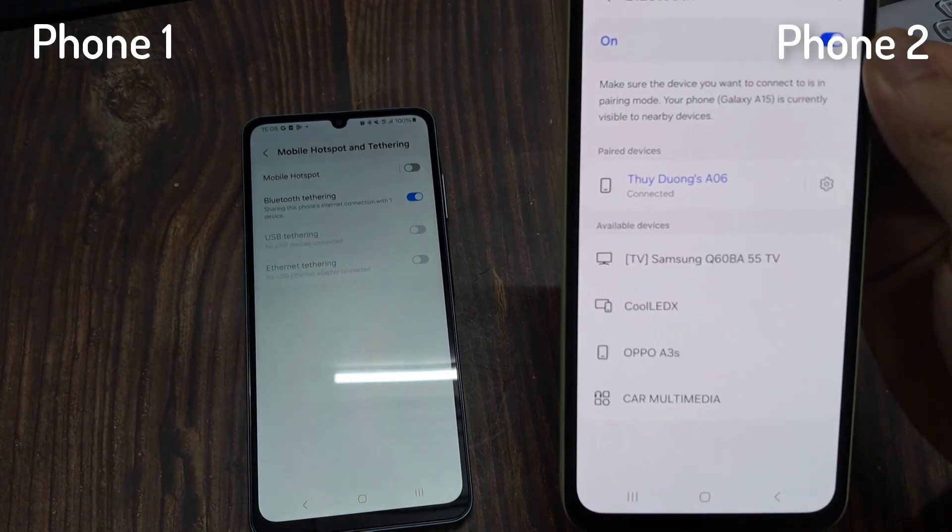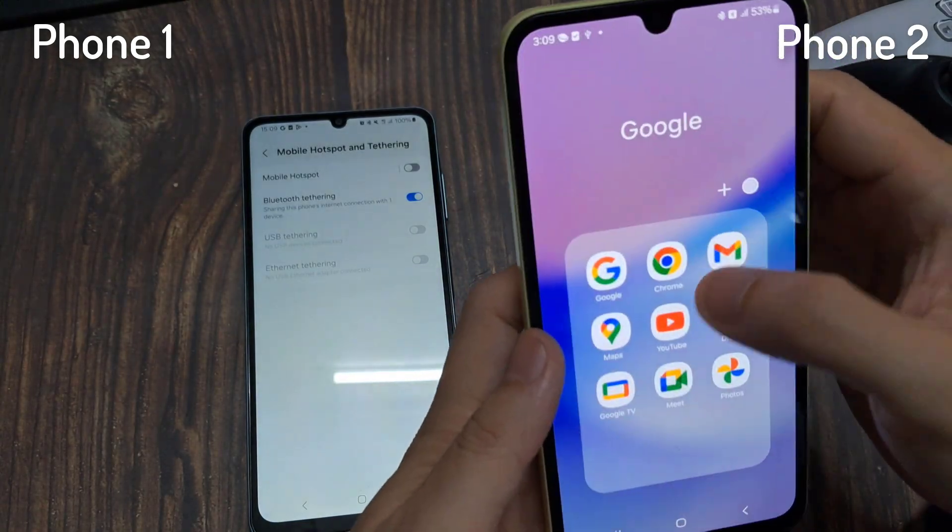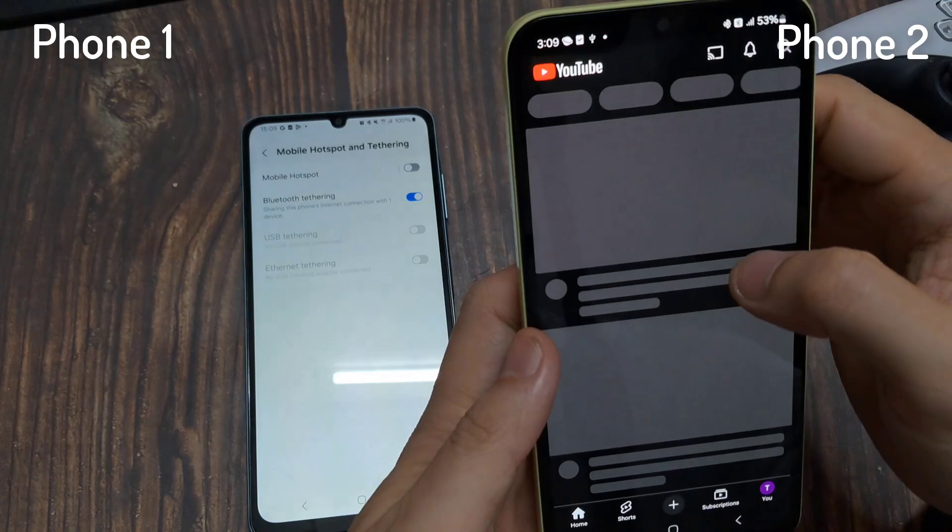Since Phone 2 is connected to Phone 1 via Bluetooth tethering, it can now access the internet.